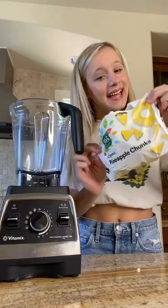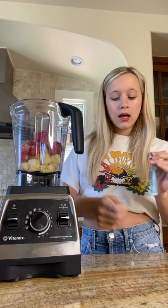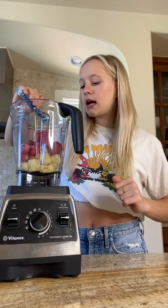Let's make a pretty purple smoothie bowl. Two cups of frozen pineapple, two cups of frozen strawberries. Now this smoothie bowl is definitely gonna be red right now, but I really want it to be purple, so I'm gonna add a little bit of this blue superfood powder. We'll add a good amount. Then a quarter cup of oat milk. Now let's blend — I hope this color turns out!